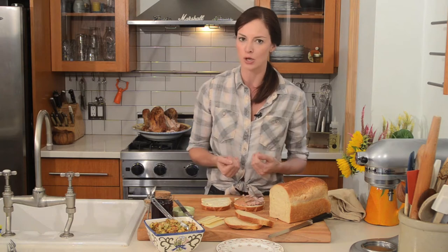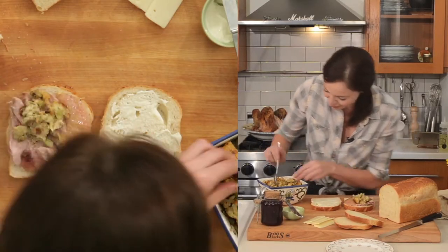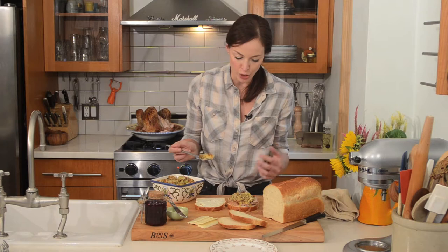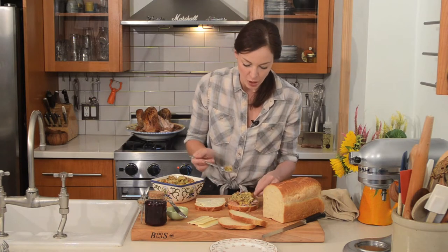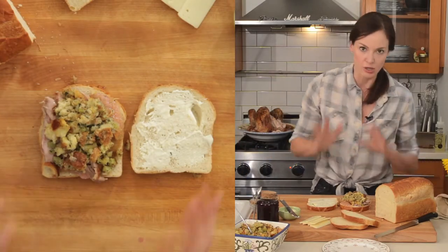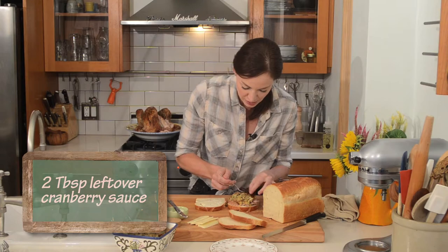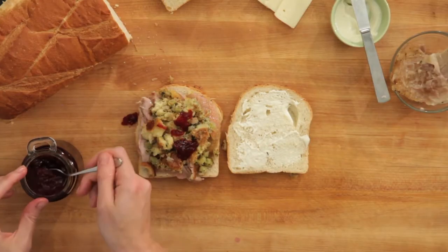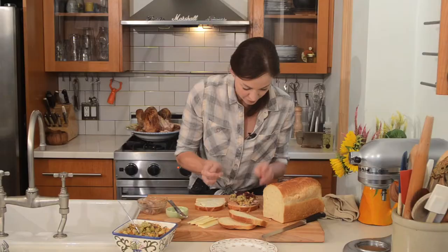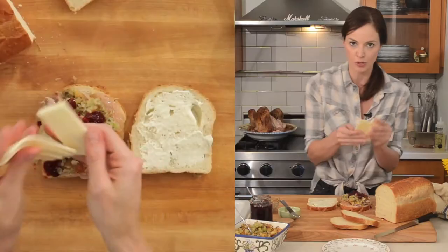I grew up calling stuffing 'dressing,' and we used to do things called chips dressing and gravy. So it makes total sense to put leftover dressing or stuffing on my sandwich. I'm going to put that right on top — this is a very traditional dressing with onions, savory, sage, and celery. Along with leftover cranberry sauce, which is going to give us a nice burst of flavor. Then I'm going to finish it by grilling the sandwich, so I'll put some Swiss cheese on there and fold it up.